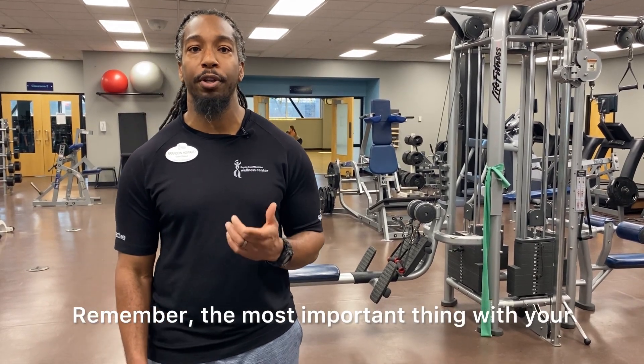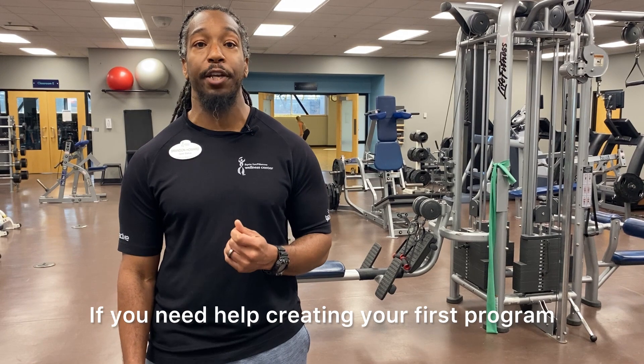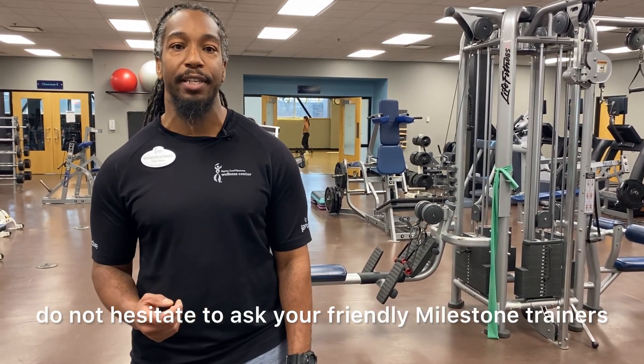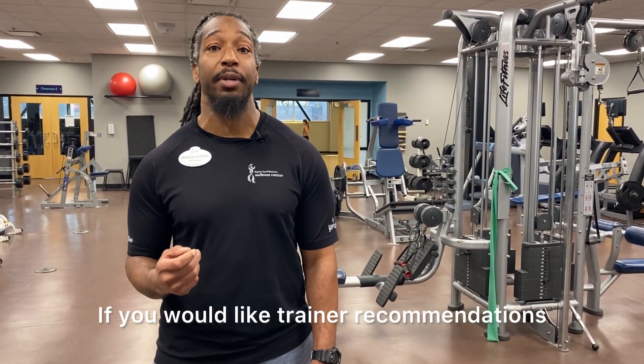Remember, the most important thing with your workout is consistency. If you need help creating your first program or making tweaks to an existing program, do not hesitate to ask your friendly milestone trainers. If you would like trainer recommendations, feel free to see Maria Bernard.